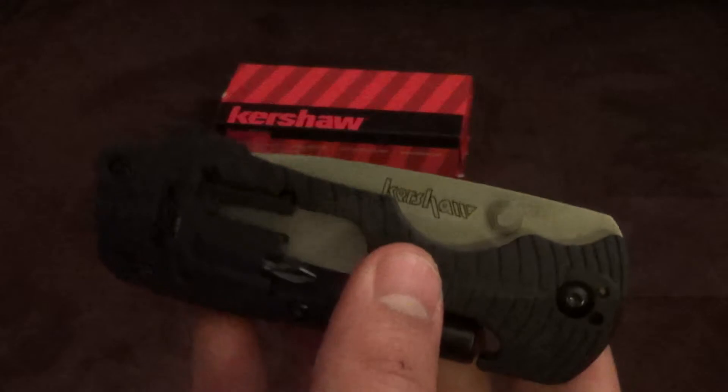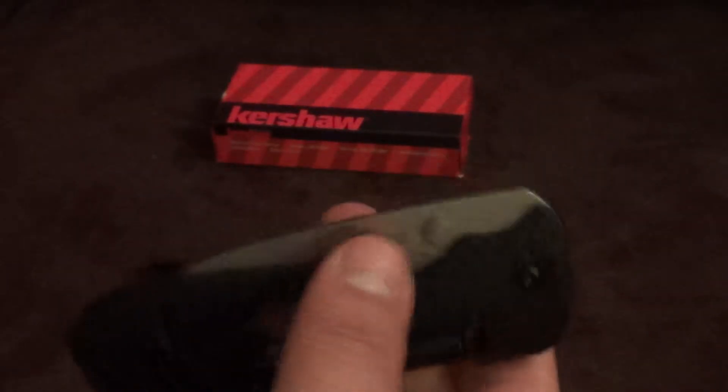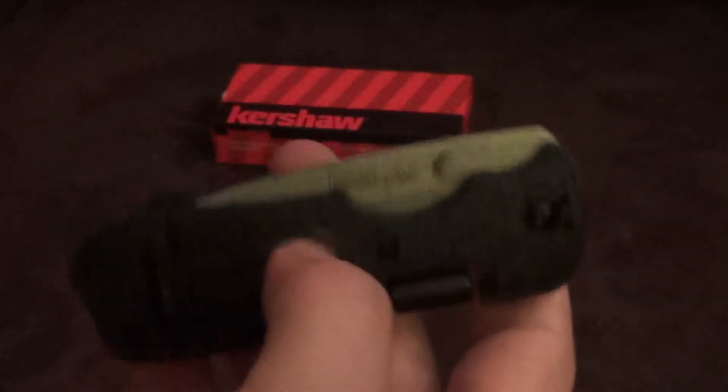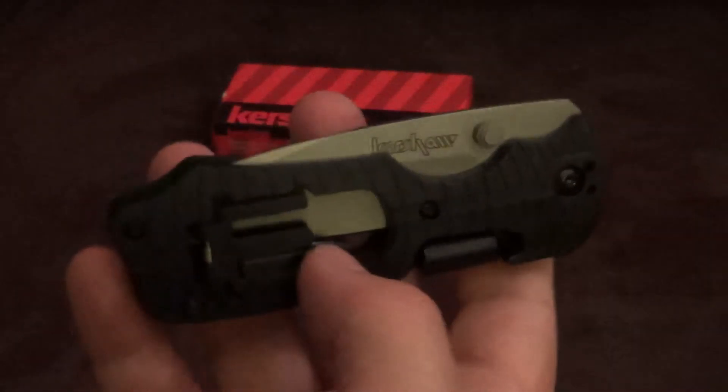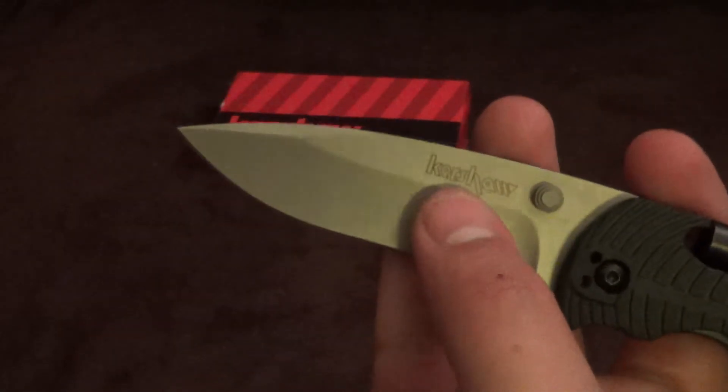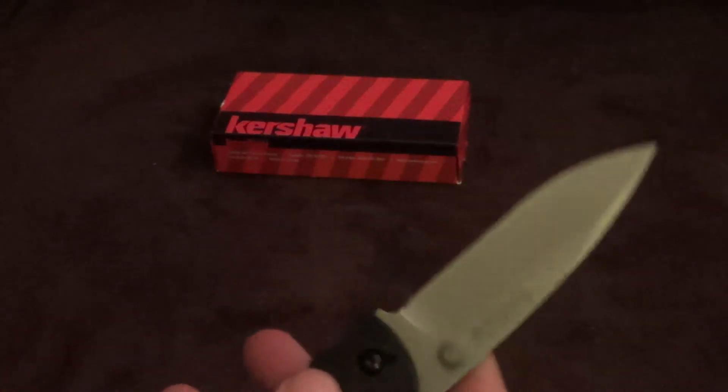I believe it has an MSRP of about $44.95, and I'm sure you can find it online for a lot cheaper — Amazon or maybe some stores where you live. It does come in another color, a sky blue, which I didn't really care for — gives it kind of a plastic-y look, looks like a toy. It also comes in a serrated version; I really don't care for serrations, but on that one the serrations are very aggressive and sharp and pointy — you'd probably like that if serrations are your thing.